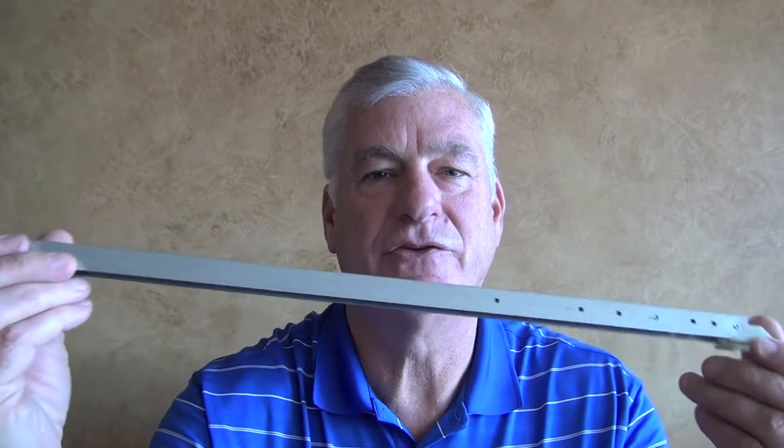Hi, this is Craig Fox from Window Repair Systems and this is our series 106 Block & Tackle Side Load Window Balance.